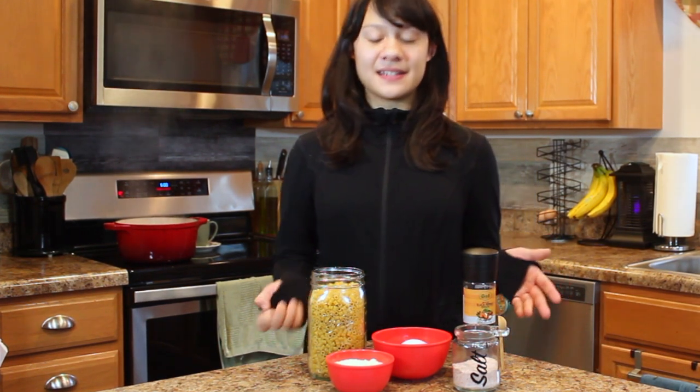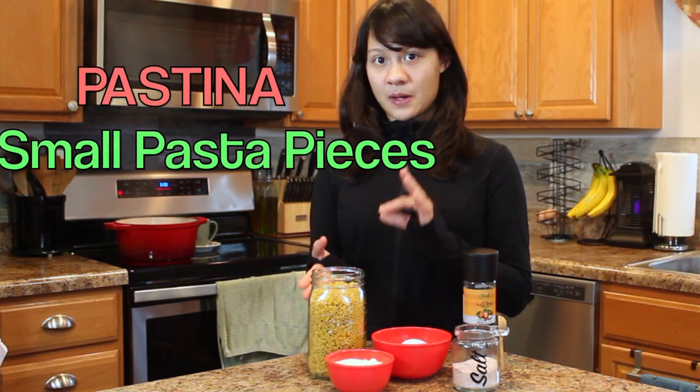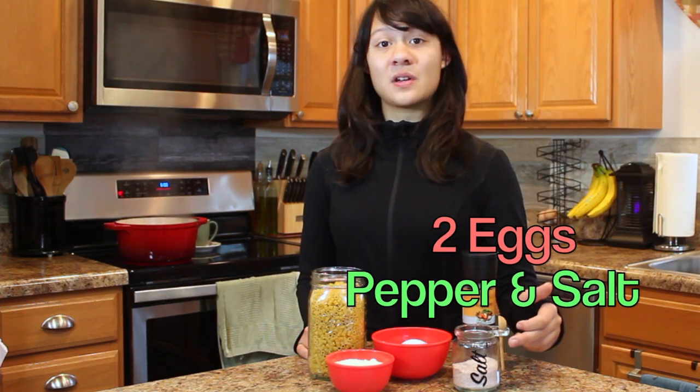It's a quick and easy snack and it's really not all that expensive. For this recipe you're going to need pastina, ditalini, or any other kind of small pasta, parmesan cheese, two eggs, pepper, and salt.